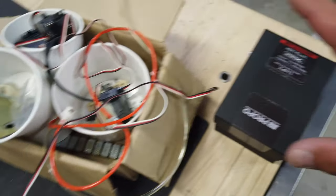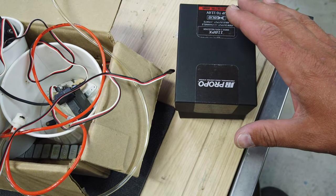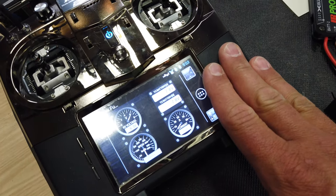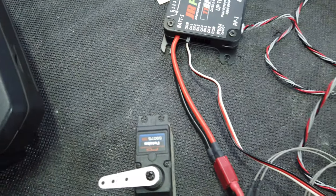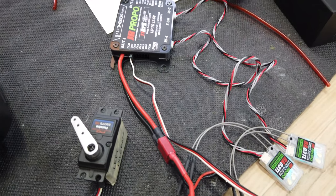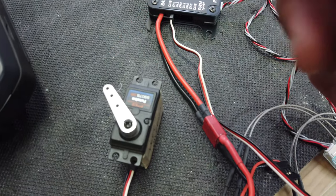One of the first things I'm going to do is bind this 11BPX to my radio and do some setup, because we need to find out if these servos actually work with a standard PWM output. We've set up a new model in the 28X, bound the 11BPX to the radio, and plugged in one of these Futaba servos in channel 1 PWM output number 1 — and it works just fine. So we are good to go with these servos and putting them back in the plane.